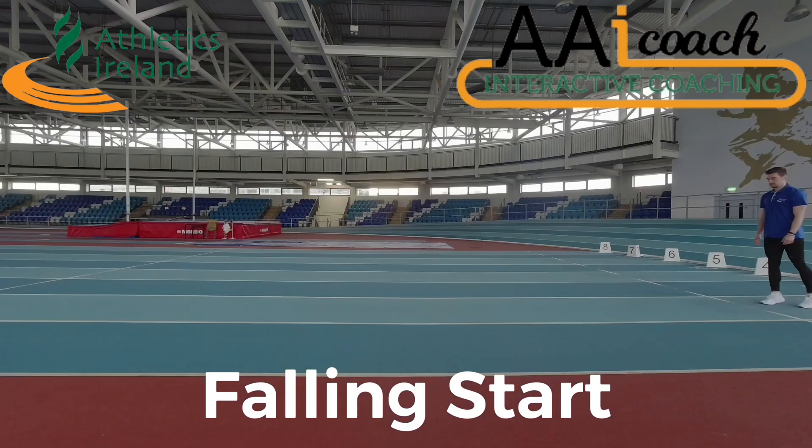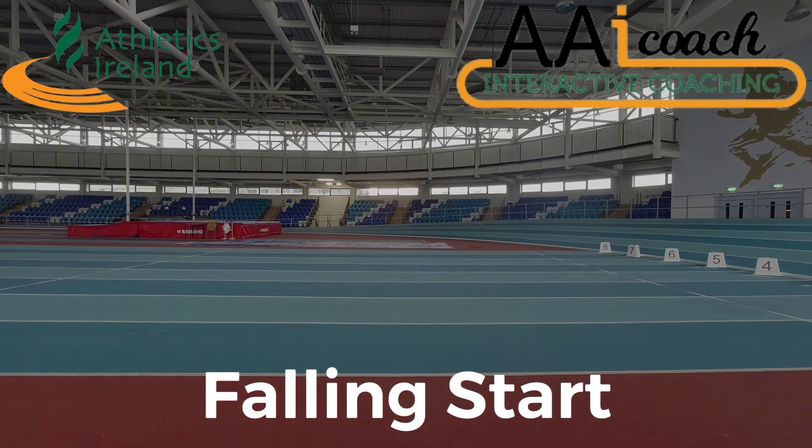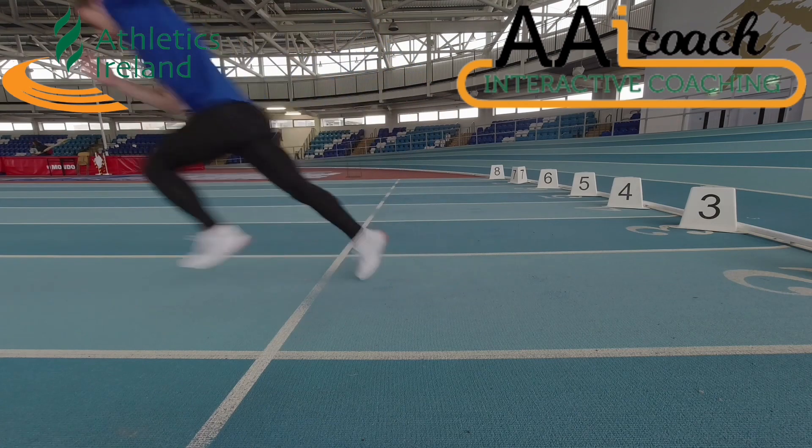The falling start is a way of getting athletes to start from a low position before moving to the ground and using starting blocks. The athlete begins standing and moves into a crouch position before allowing themselves to fall forward.